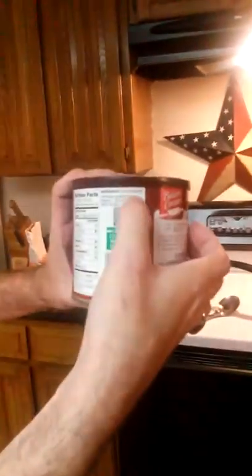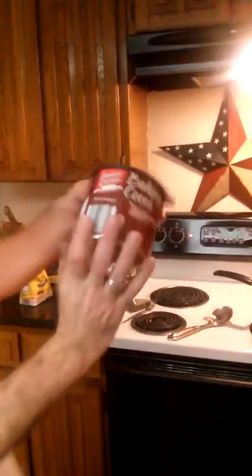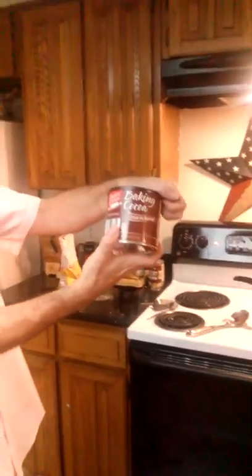On this installment of Cooking with Aaron, we're going to make our own completely natural chocolate syrup without any extra ingredients. If you look, it says cocoa powder. And that's all. We have generic baking cocoa.